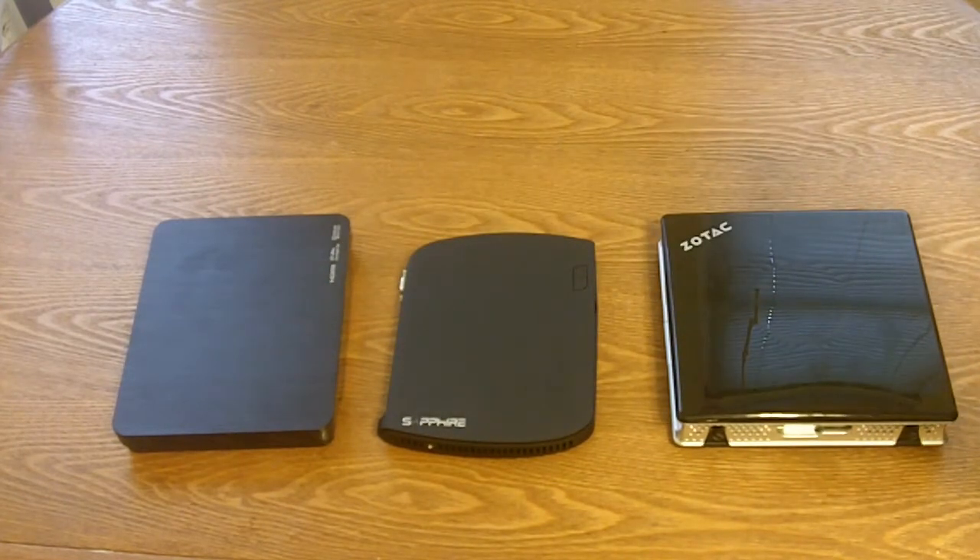Inside that small form factor you have an Intel Atom D525 1.8 GHz processor, Nvidia Ion 2 graphics, 2 GB of DDR3, and a 320 GB hard drive.